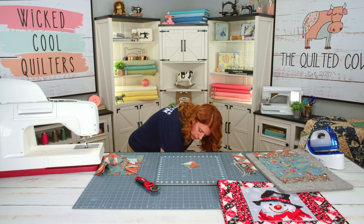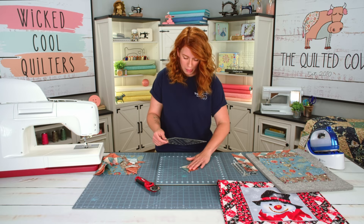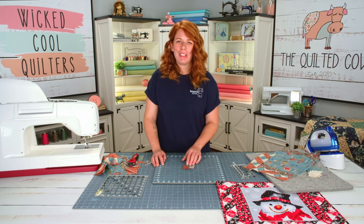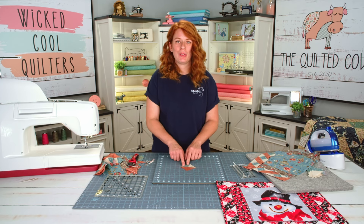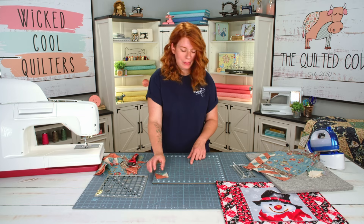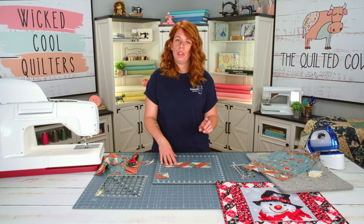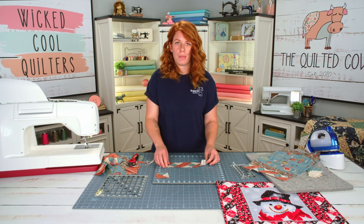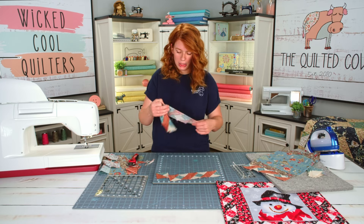I do need my square ruler. I'm going to trim these up to two and a half inches. Once you're done trimming your quarter square triangles, you're going to have this adorable little two and a half inch square. After you've squared all of those up, you're going to assemble your rows — your side rows and then your top and bottom rows for both of the placemats. I have all of those ready to go here.